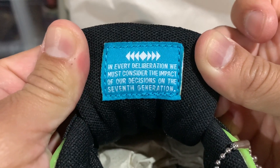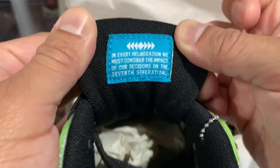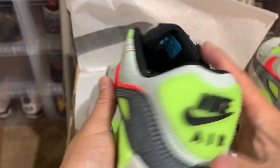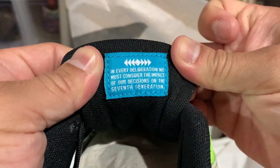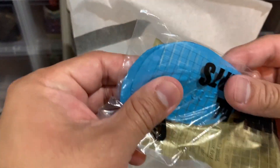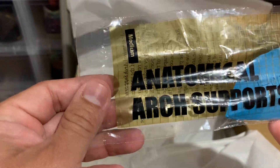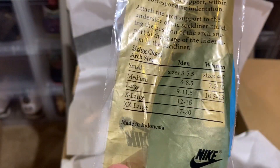"In every deliberation we must consider the impact of our decisions on the seventh generation" — that's what the N7 signifies, seven generations, and that's the same message in there as well. Lace tips, nothing special there, but there's a super dope little extra touch on there.